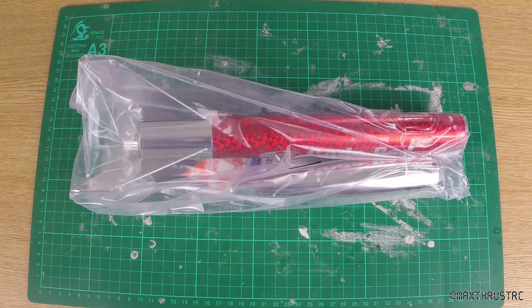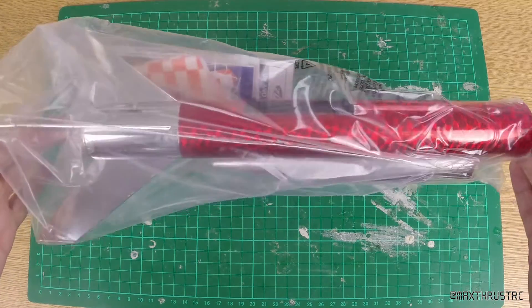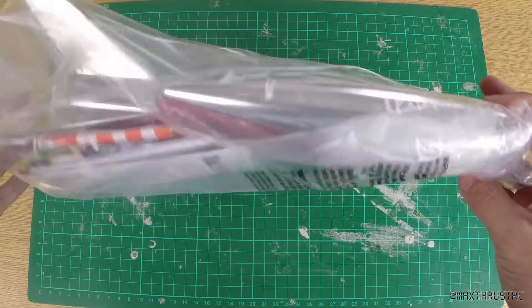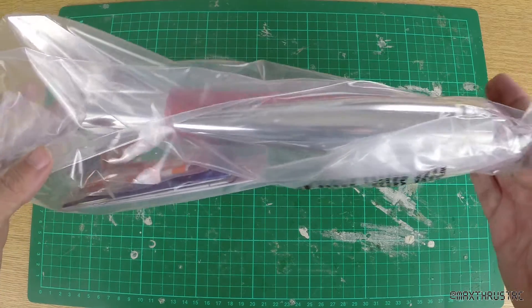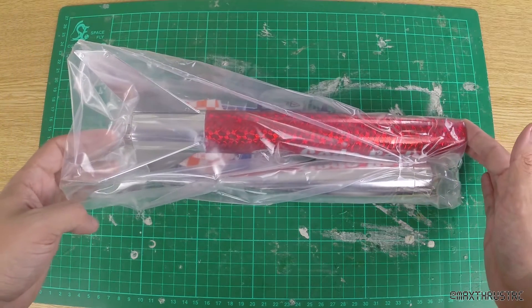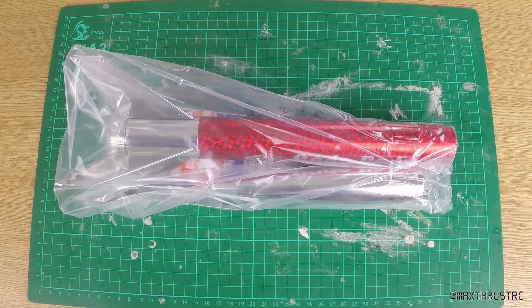Right folks, here we are. I've taken it out of the box and they're not joking when they say ready to fly. As you can see it's pretty much all put together already. There's the nose cone, the main body tube, a fin can with the fins on, and the little parachute in there, which is about the only thing you really have to do to complete the build. So I shall take it out of the plastic box, put the parachute on, and show you the finished product.